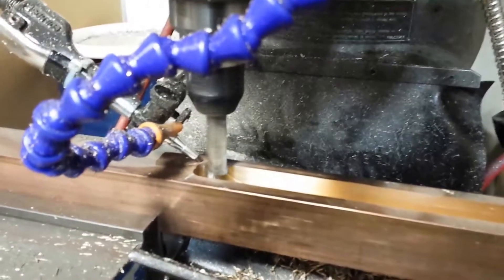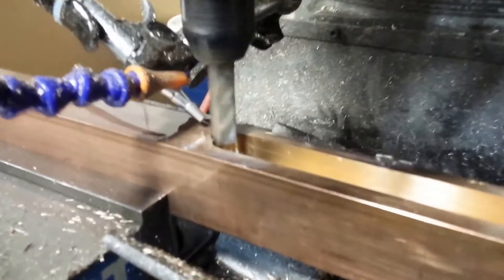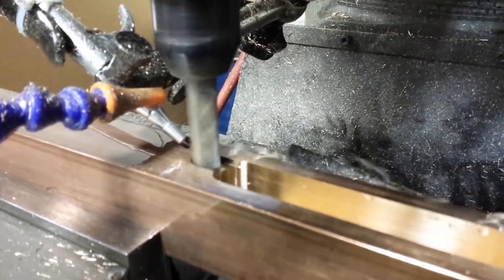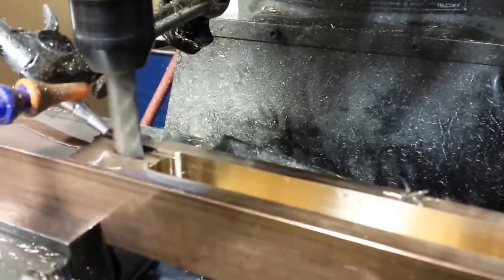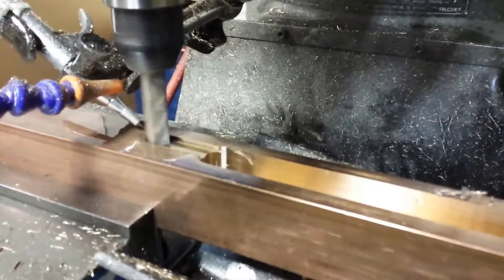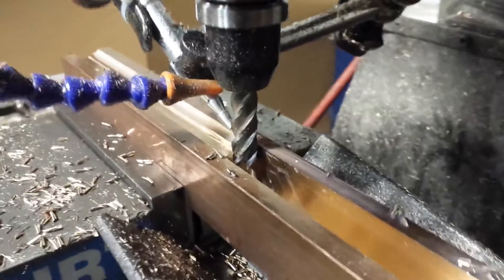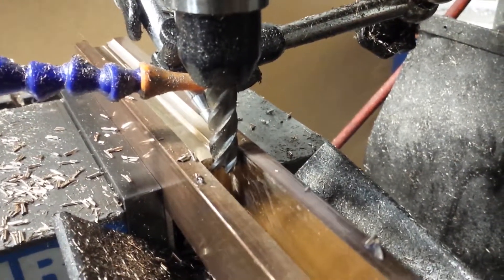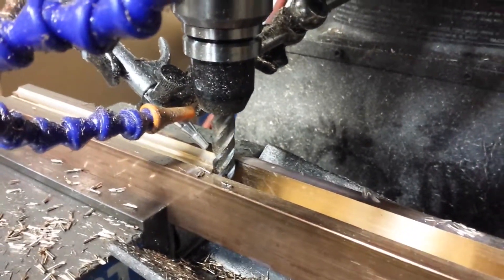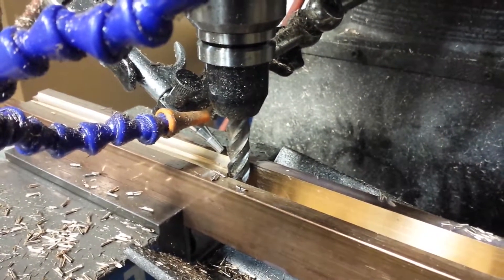We're ready to go. Putting off some nice chips. I've got the first couple cuts done. What we're doing is stepping back and forth while going down to make a nice wide slot to get chips out. This is the third pass — stepping down a hundred and also stepping over a hundred.